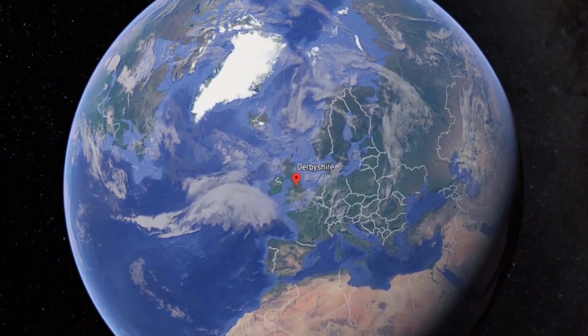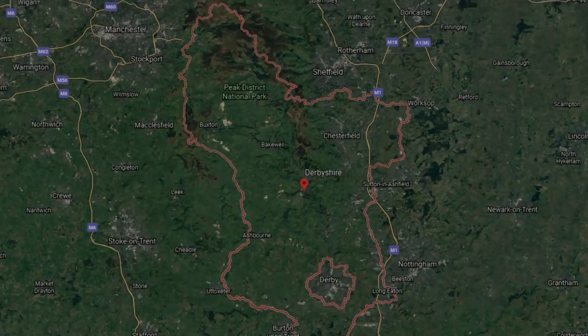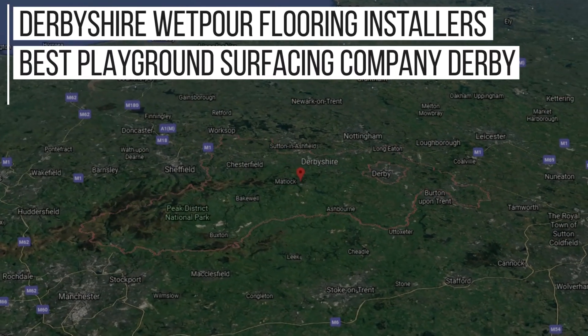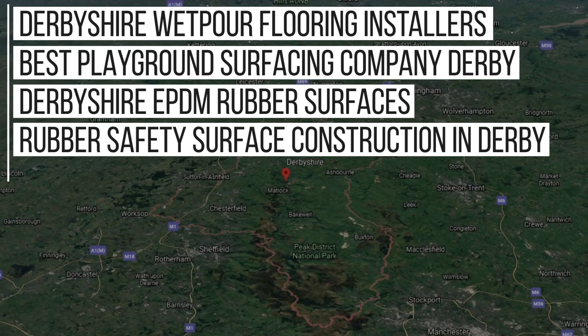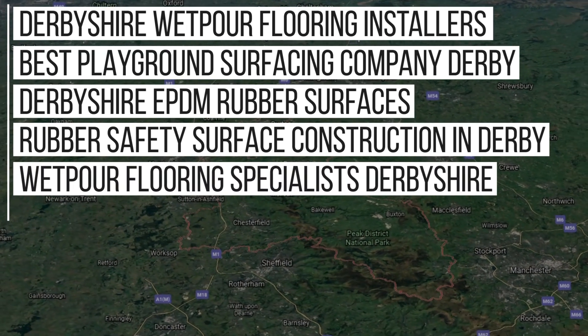Over the years we've done plenty of work in the Derby area, and because of this we rank in Google for key phrases such as: Derbyshire Wetpaw Flooring Installers, Best Playground Surfacing Company Derby, Derbyshire EPDM Rubber Surfaces, Rubber Safety Surfacing Construction in Derby, and Wetpaw Flooring Specialist Derbyshire, and more.